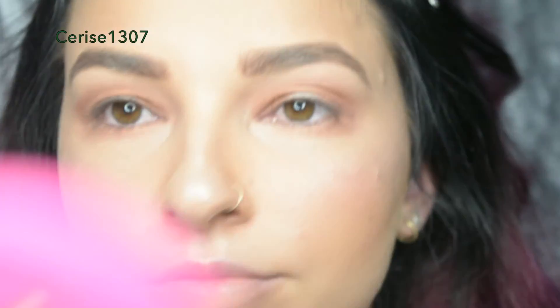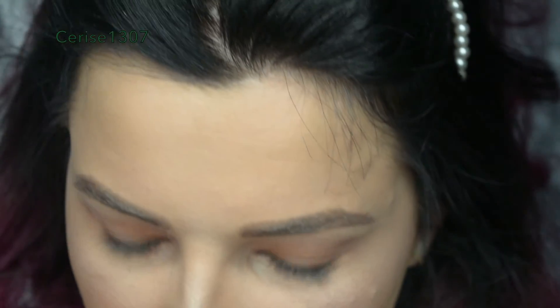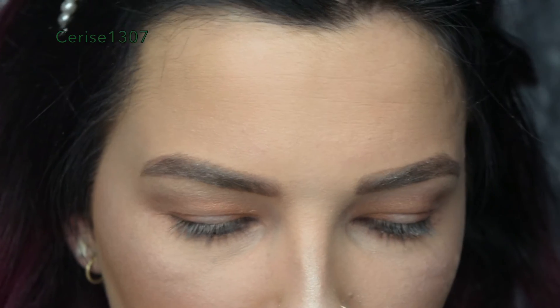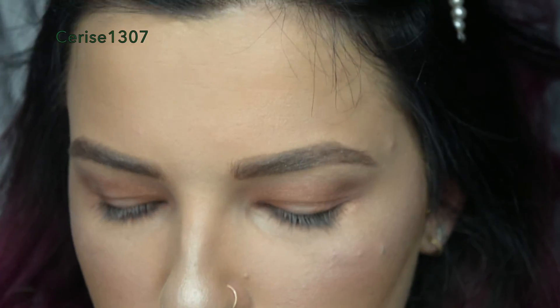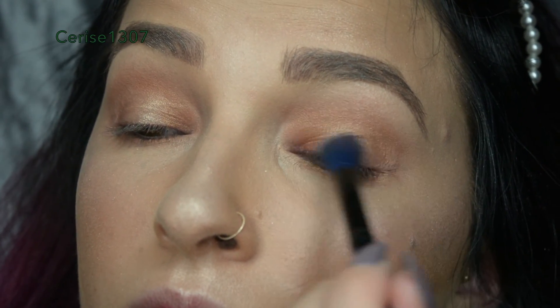Now it's time for another skin frost. So now I'm going for shade King Tut and I'm going to be putting it on sort of like the middle part of my eye. Kind of like Dark Horse was the outer darker, smoked out bit, and now King Tut is like its lighter cousin that's kind of morphing in there. So I'm just using a brush to start off with, but then if you use your finger, it's so much more pigmented. So you'll see that I do that in about a minute.